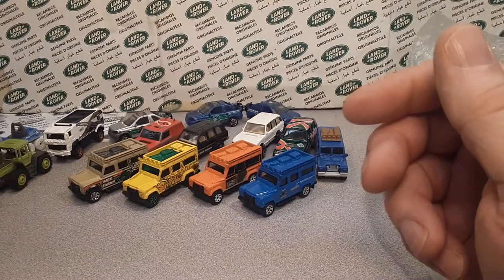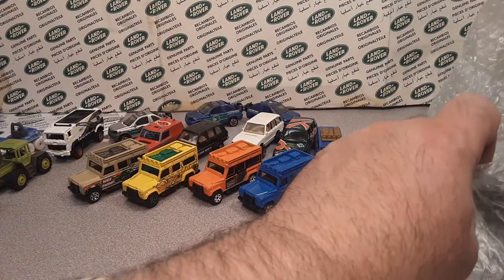Yeah, some wheel donors there, folks. That's lots of wheels — I got a lot of wheels for a couple of bucks.